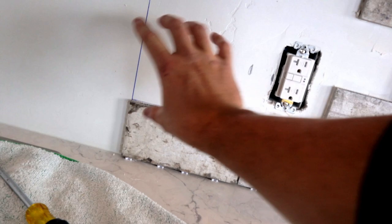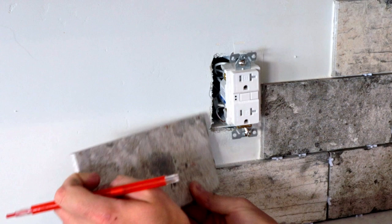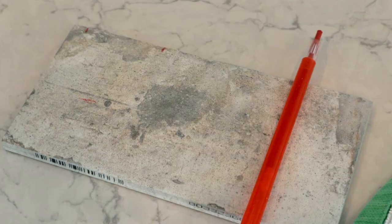Make sure you're doing your cleanup in between so that thinset doesn't dry before you get your tile on there. Just work in small sections. What I like to do is lay out as much full-piece tile as I can, then go through and mark up a bunch of tiles that need cuts and do it all in batches.